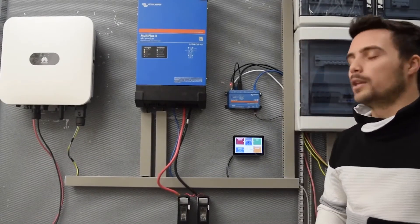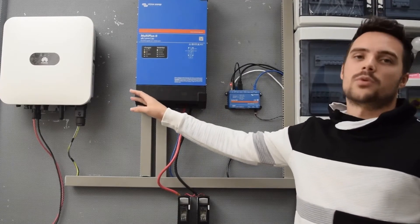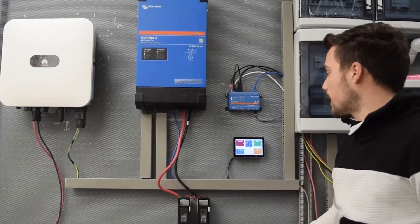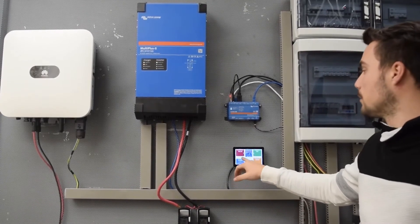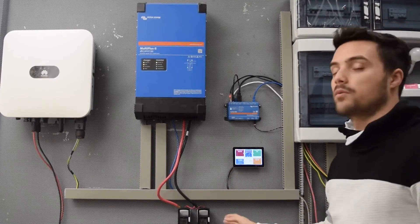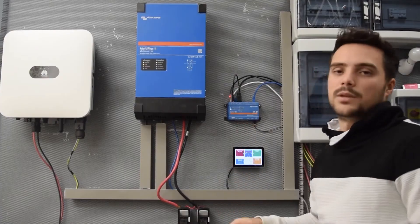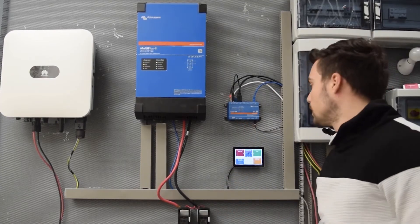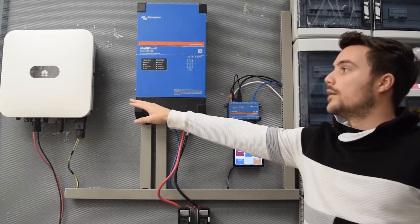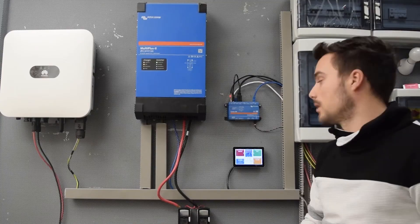As we did in a previous video, now we have the AC coupling with the Victron, but this time we have used a Huawei inverter to make the system. Now we will perform the test. Right now the inverter is generating about 900 watts, it's exporting 870 to the grid, and when we drop the grid, simulating a grid loss, the Victron should regulate the power of the Huawei inverter by frequency.